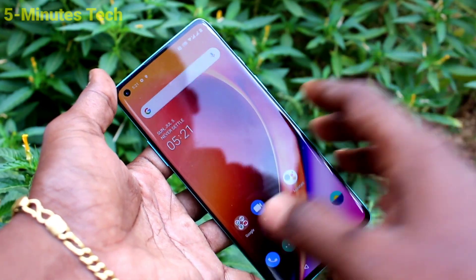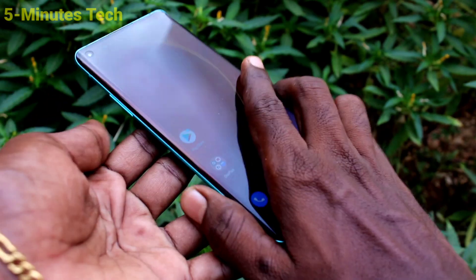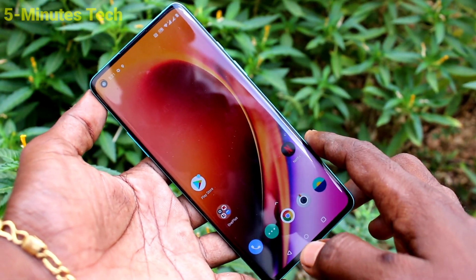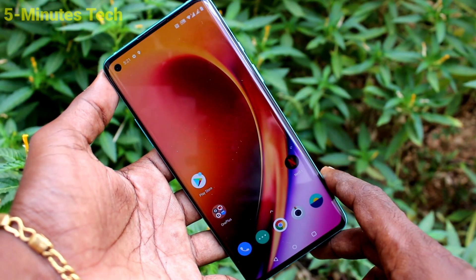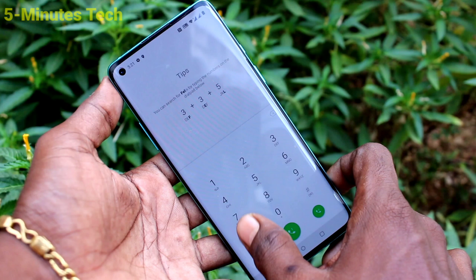Hi friends, this is Five-Minute Strike YouTube channel. Here is the OnePlus 8 smartphone. In this video you will learn how you can check the SAR value of a phone. First of all, go to the call button and type...